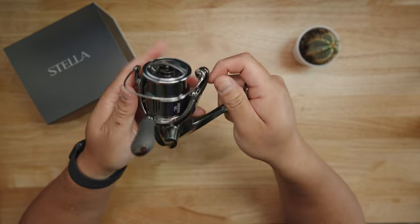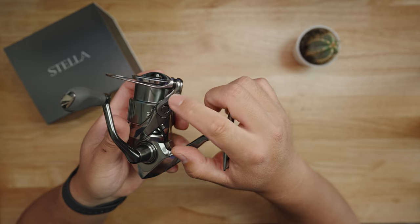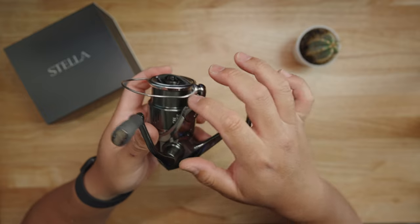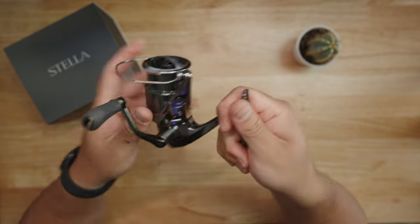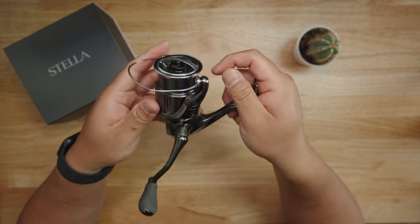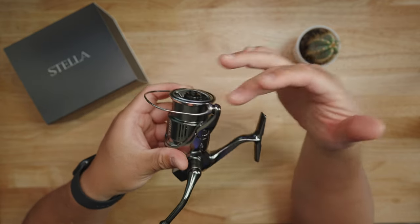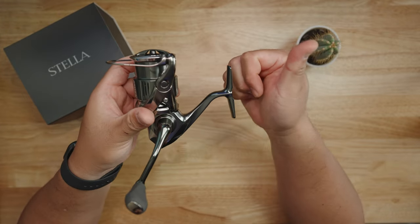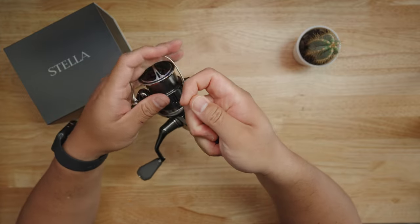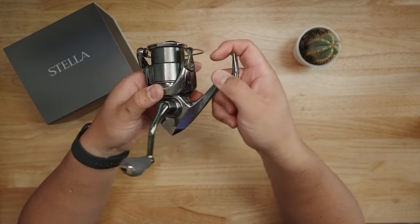They also have a brand new Anti-Twist Fin technology. If you look closely, there's a little fin located right on the bail. Shimano engineers noticed that when the line is hanging down and you start to reel, it all gets crooked and line management goes off. This little fin helps with better line management — giving you longer casts, a more enjoyable fishing experience, less twist, and a lot of benefits from proper line management.